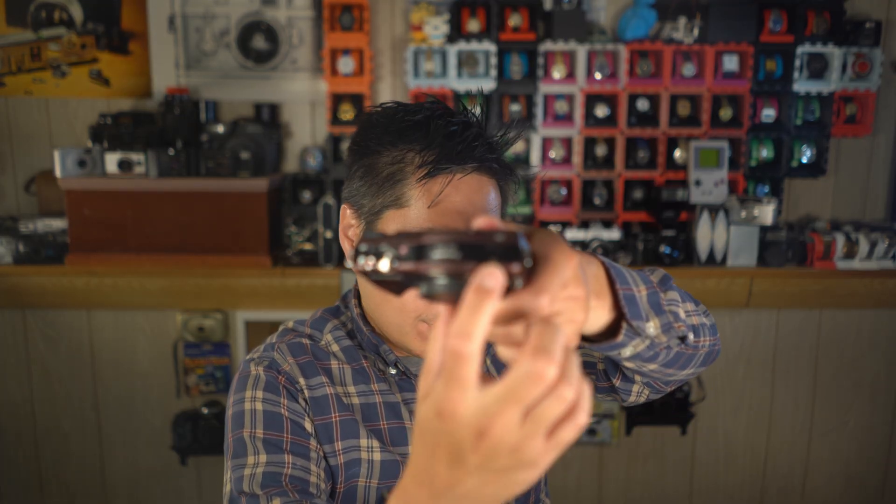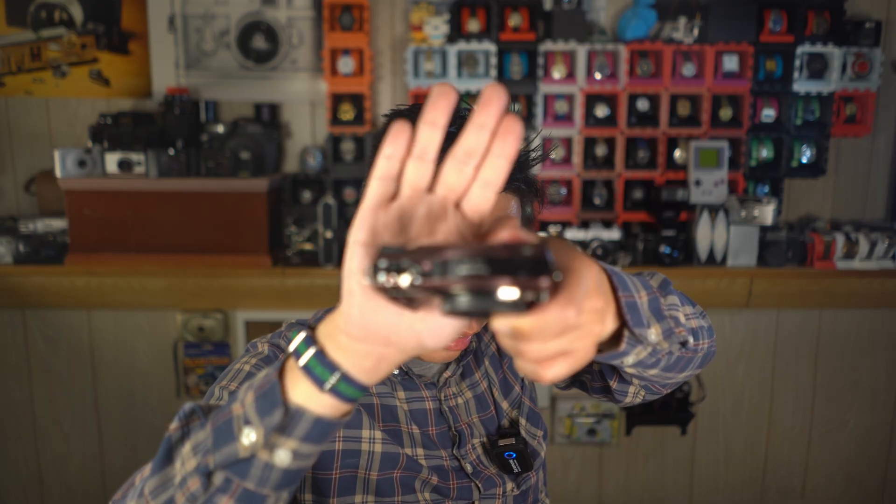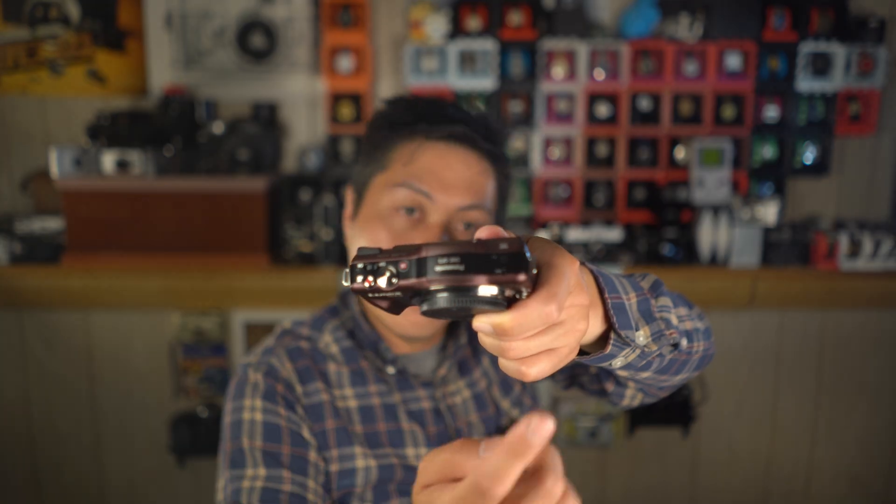Now for some random nice things about the GF3 for DIY projects. There is one part on the camera connected to the main board using a flat flex cable that contains a bunch of small things — the microphone on the top plate, a speaker, a little LED, and also the clock battery. It's a pretty good implementation of the flat flex because it branches out into different functions.